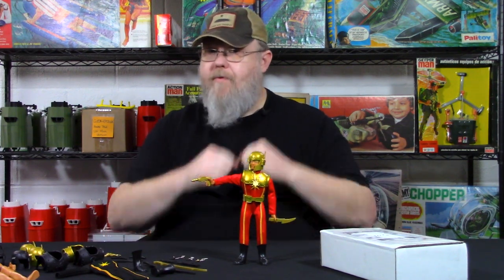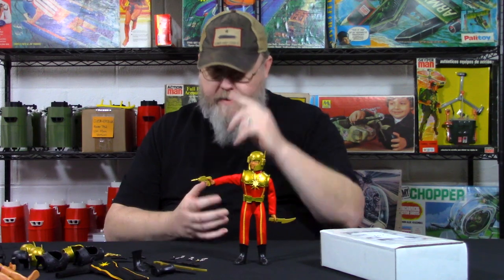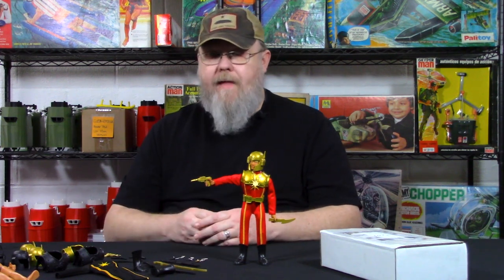Steve got with Jason and they started working about three years ago to bring Super Joe back. Their line is called Super Joe Unlimited. What they've done is they've re-engineered the body — it doesn't have the one-two punch, but it also doesn't fall apart in your hands like the original ones from the 1970s do. They fine-tuned the body, redid the heads, they're going to do the classic heads and also new heads. And then they've done some accessories, which is what we're going to talk about here.